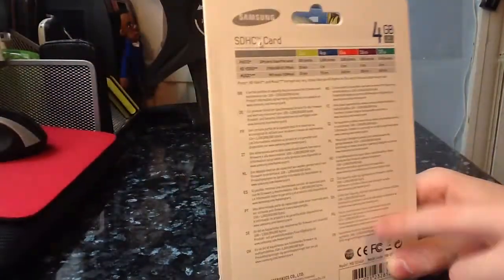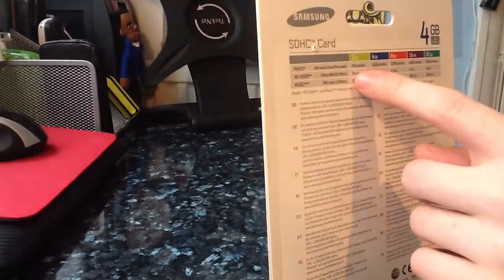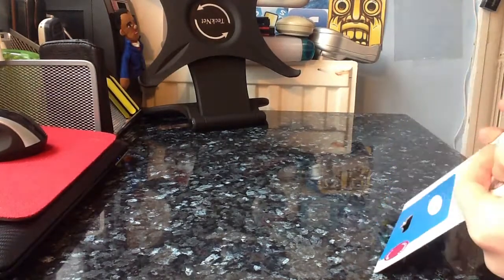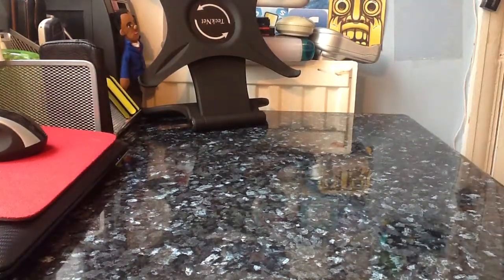The last one I was using was made of plastic and it broke. It says here the models you can get are 2, 4, 8, 16, and 32GB. Now let me figure out how to open this.